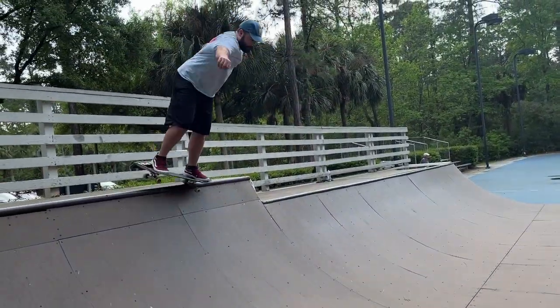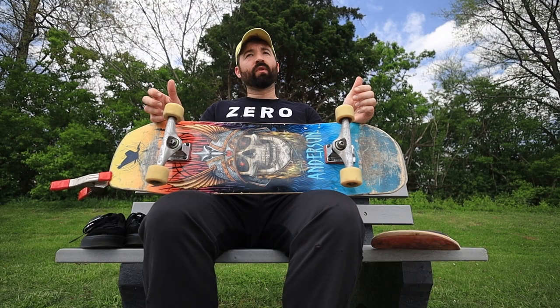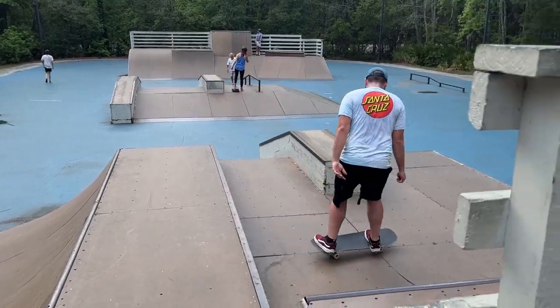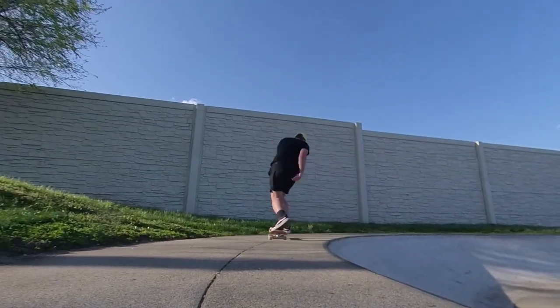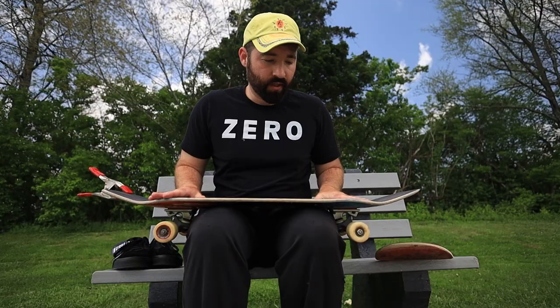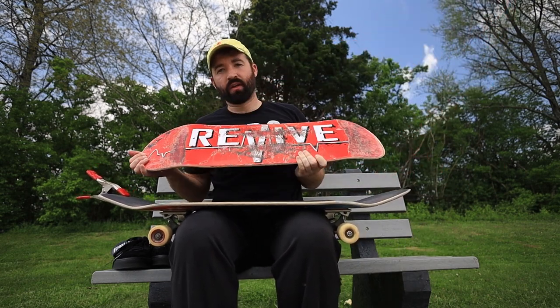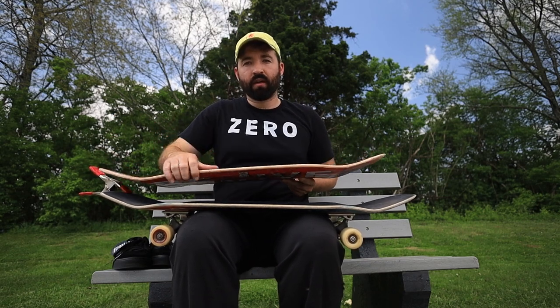I've got the bigger Indy 169 trucks — that's what I feel safe on. I've got big wheels so if I'm skating ramps I like to have big wheels so I can really lock into the coping. The reason I don't just skate bigger wheels on a smaller board is because the bigger wheels feel smaller on the bigger board. The relationship between the width and the height of the board just feels more normal with 60 millimeter wheels — as you scale up the width you scale up the wheels as well.